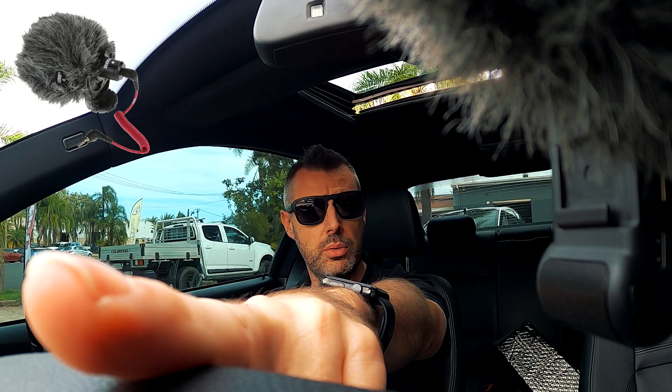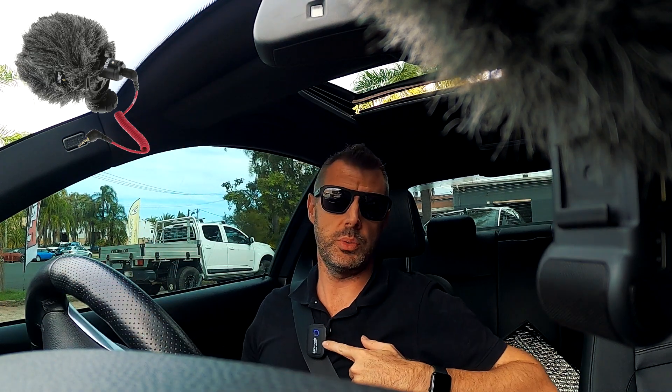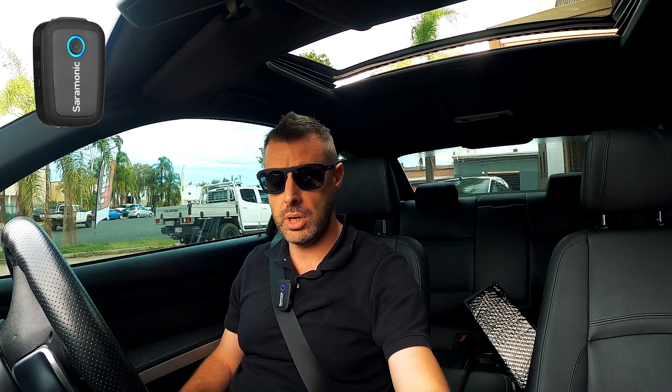We have the GoPro Media Mod, we have the Rode external microphone plugged in through the mic adapter into GoPro 2, and then of course we have the Saramonic — I'm being a bit cheap with this — recording the Saramonic straight into my iPhone, so that's where that audio file is going to go.